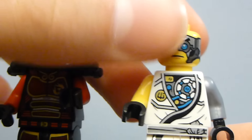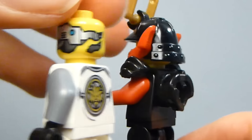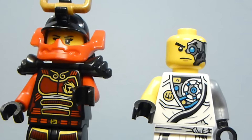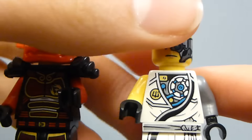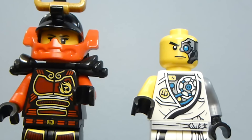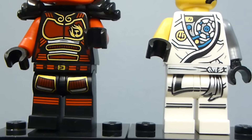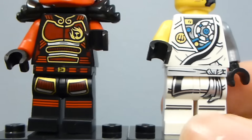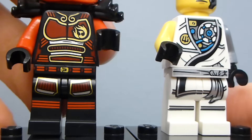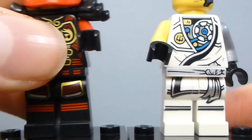Zane on the other hand has a brand new face as well. It's printed all the way around with a mechanical ripped-off half-face detail, which is pretty awesome. The torso print is cool — it looks like the tournament outfits, but this one actually shows his little heart. The leg print on both of them is pretty simple, with nice metallic silver and some metallic gold.